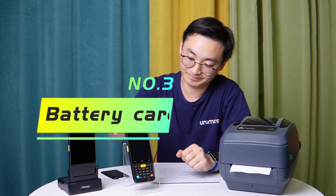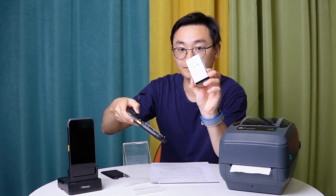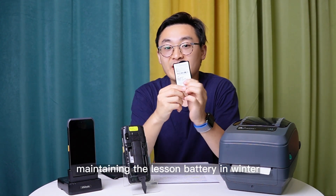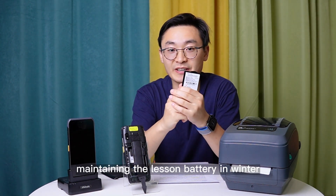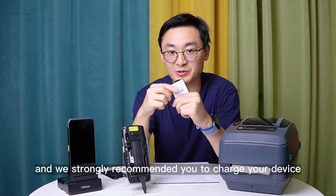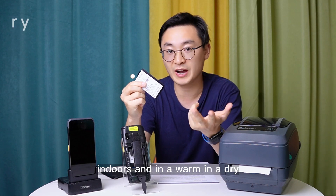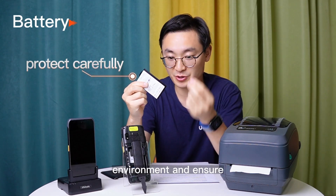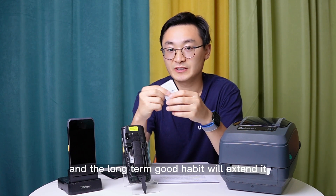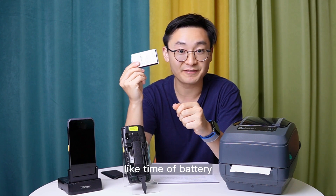Third, maintaining the lithium battery in winter is even more important. We strongly recommend you charge your device indoors and in a warm, dry environment, and ensure the battery is sufficiently charged. These long-term good habits will extend the lifetime of the battery.